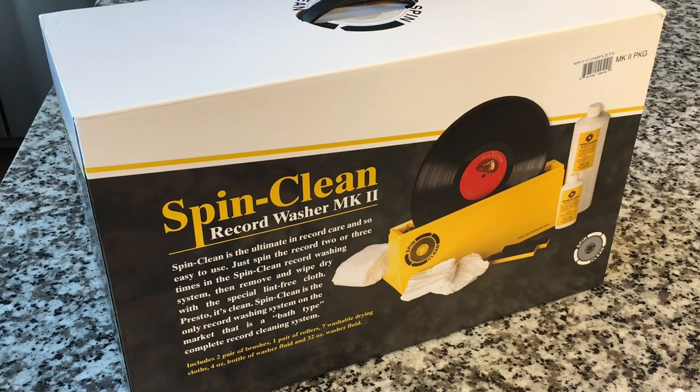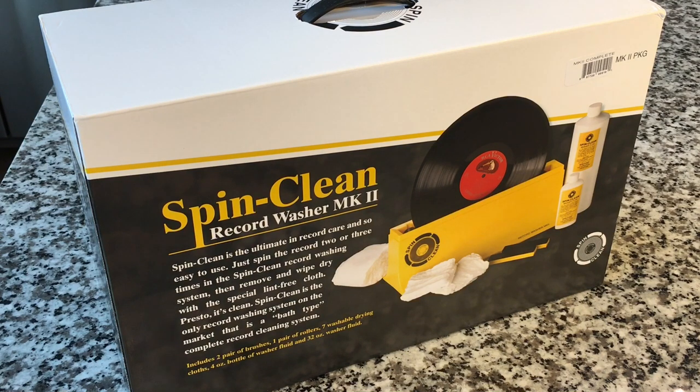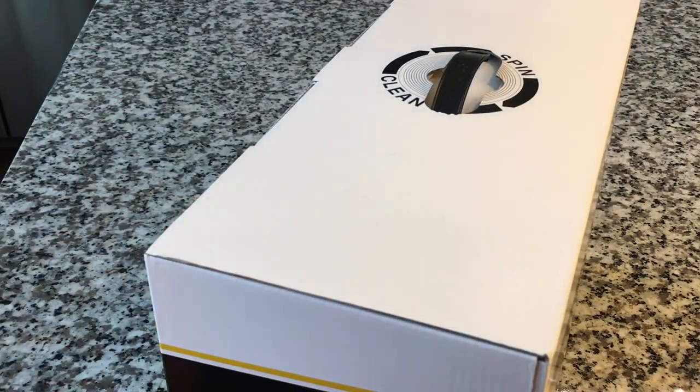In 2009, Paul retired and his son Mark took over, doing a little bit of redesign work, optimizing things all the way down to these fluffy cloths to really optimize this product. And from 2009, 2010 on, the legend continues. So today, for your entertainment and education, we're going to take a look at the official Spin Clean.